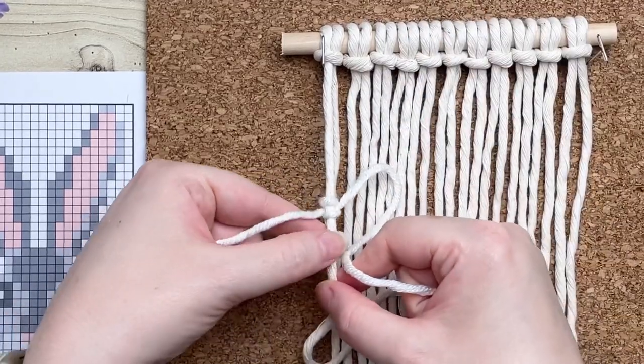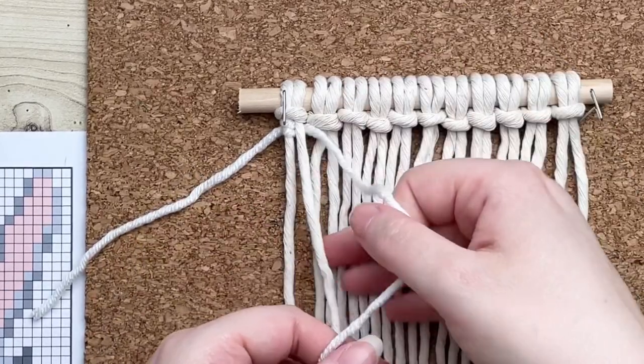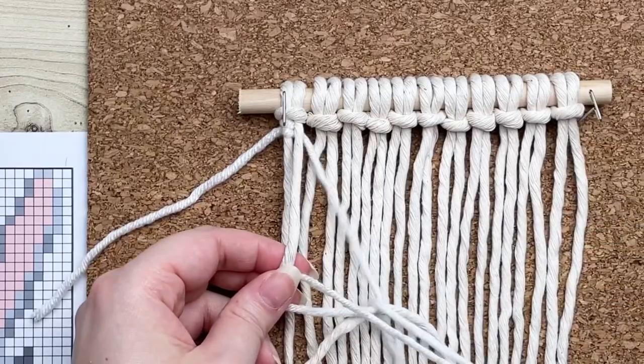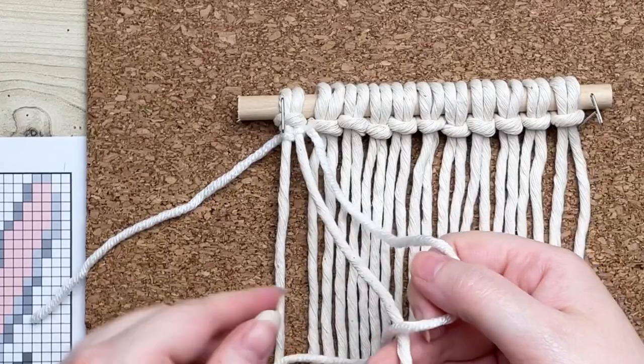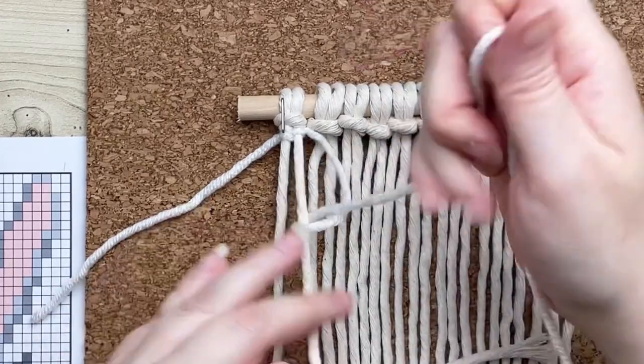Adjust your knot and then slide it all the way up to the top of your work. I'm going to demonstrate one more time: make sure your yarn is behind your next cord, make a loop on your right, wrap your tail around and through the loop, and then repeat one more time.